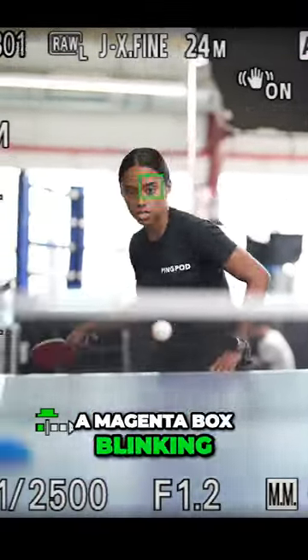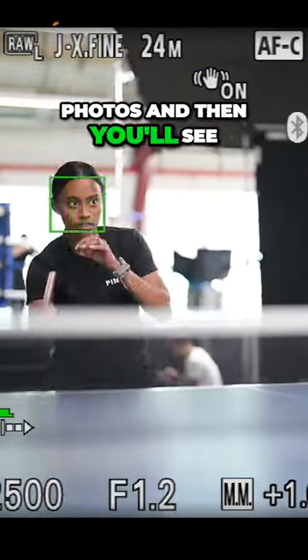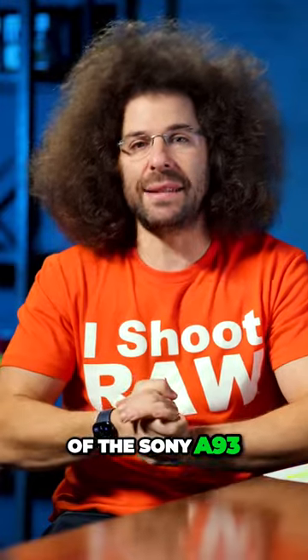The last thing you'll notice is when I'm taking photos, you'll see a magenta box blinking around the screen — that's to let you know I'm actually taking photos. Then you'll see the buffer counter in the top left-hand corner. But now let's take you inside the Sony A93.